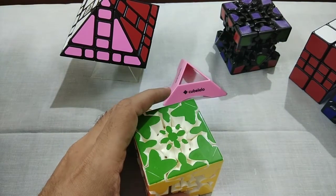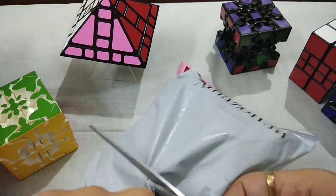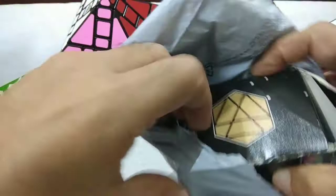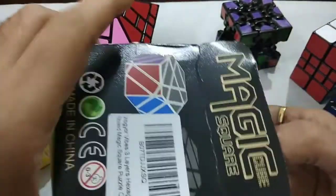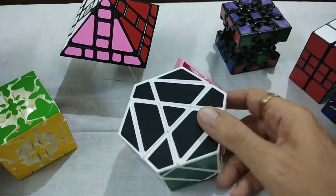The second puzzle I have bought from Amazon. That is a simple puzzle, but I also just wanted to add it to my collection, so I bought it. This is a Shield Puzzle, Shield Cube. It is a very big puzzle — in fact, I thought it must be a small one, but it is really a big one.